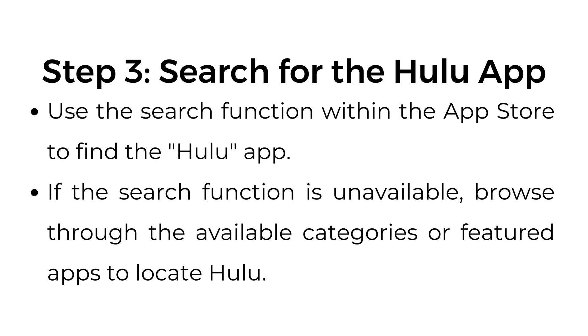Step number three: search for the Hulu app. Use the search function within the App Store to find the Hulu app. If the search function is unavailable, browse through the available categories or featured apps to locate Hulu.